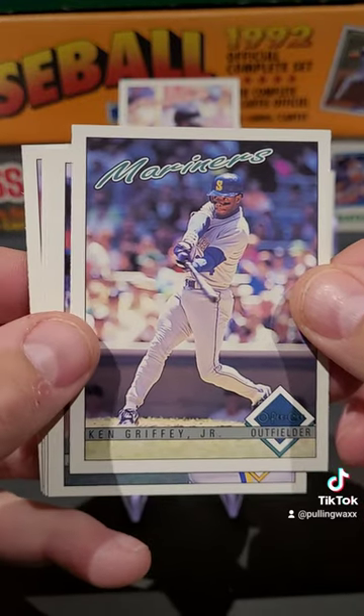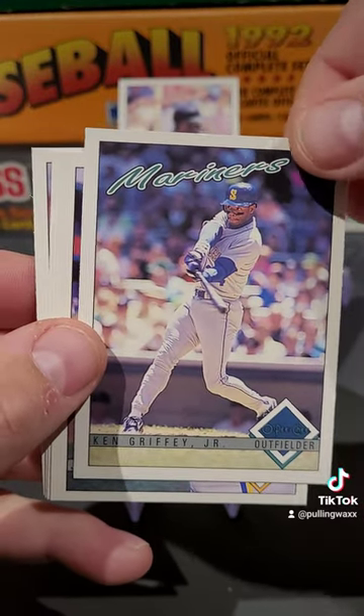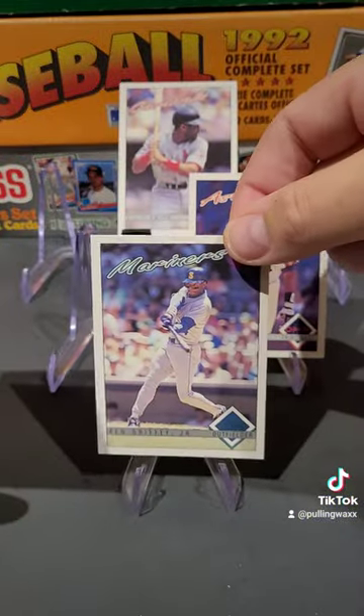We've got Ken Griffey Jr. as well. Look at that — Ken Griffey Jr. Put him up front and center.